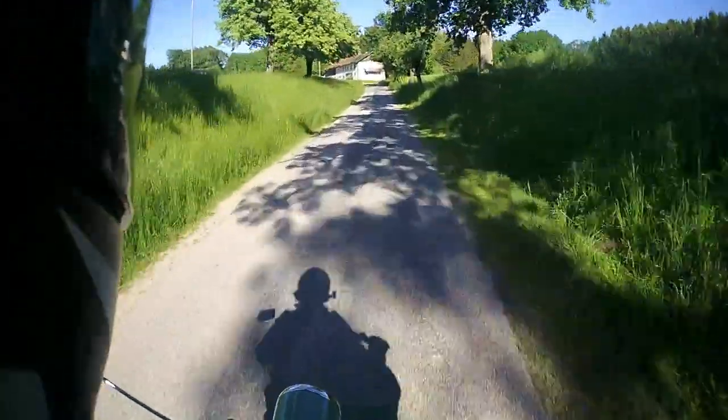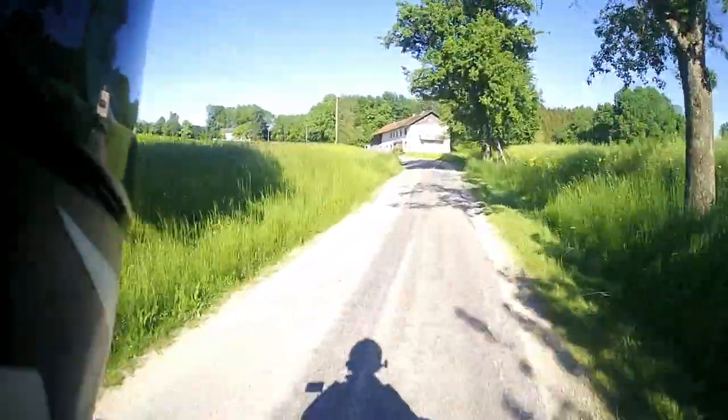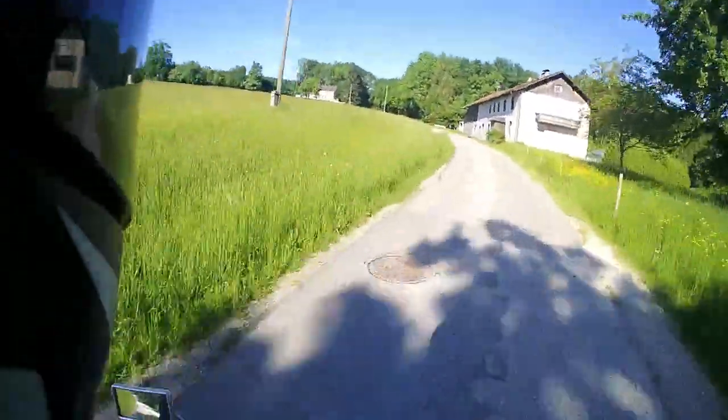I'm lost in Austria on a wonderful bike. What was the problem with that? About to be lost.